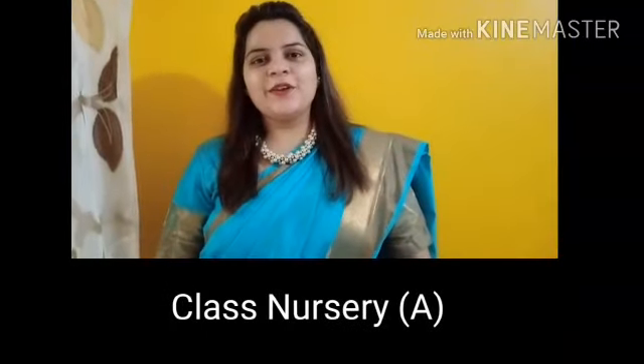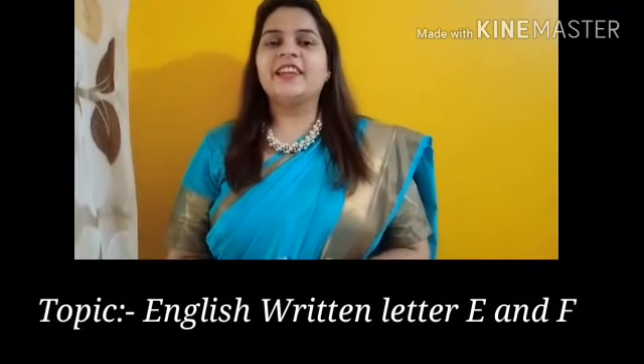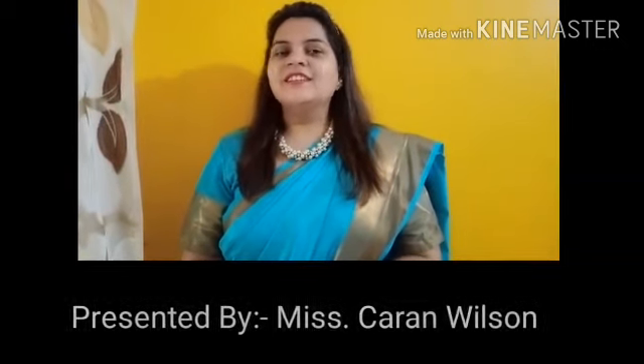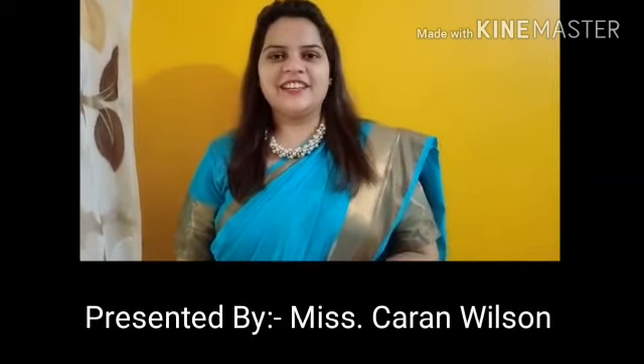Hello boys! How are you all? Today we'll be learning to write letter E and letter F. So are you all ready to write with me? Take out your notebooks, pencils, and eraser. And let's start the video!